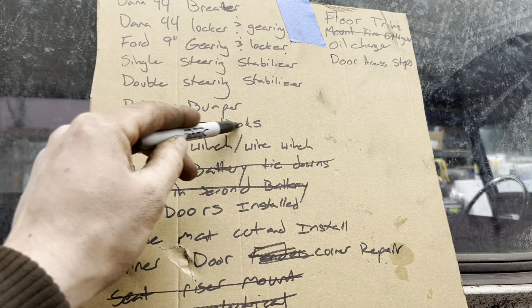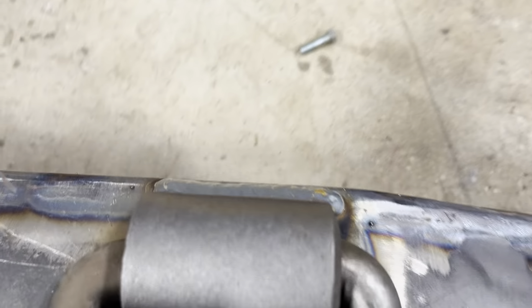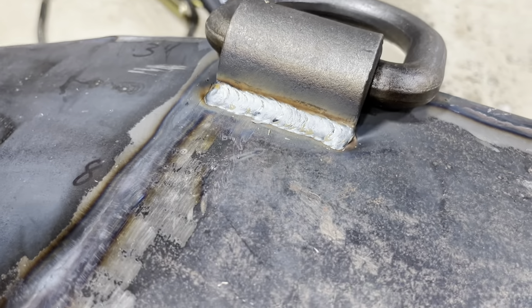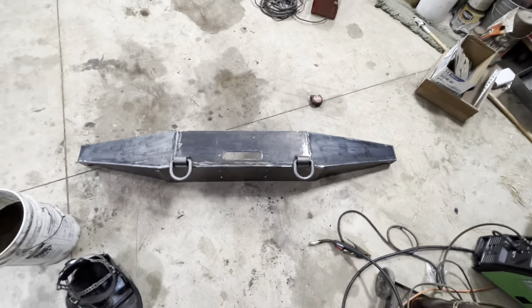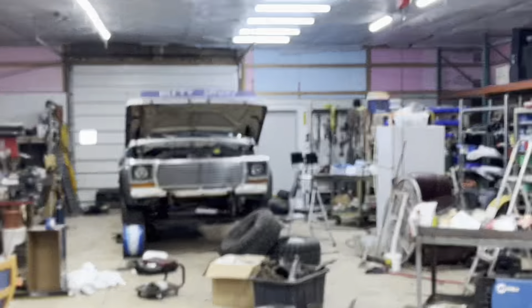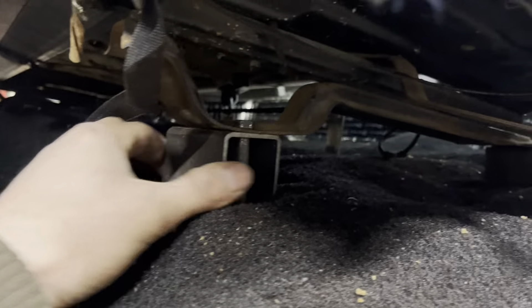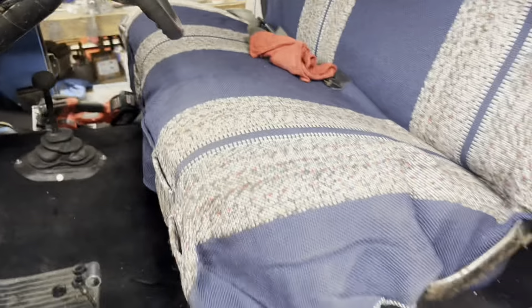Weld tow hooks — we'll do that one next. Tow hooks came out pretty good. Now it is ready for paint. Now we can get ready to mount it up on the truck. Also ended up building some riser blocks — two-inchers — so I could see out this big old truck a lot easier. Rides a lot easier and I can hold on to the steering wheel better. All mounted up.